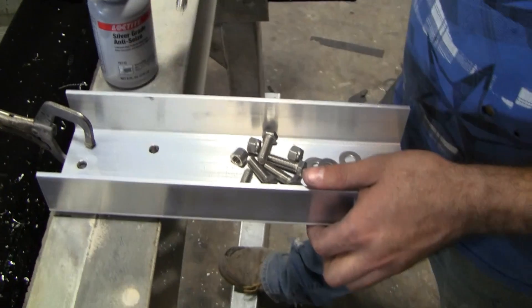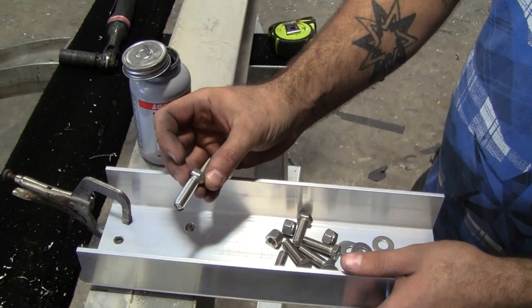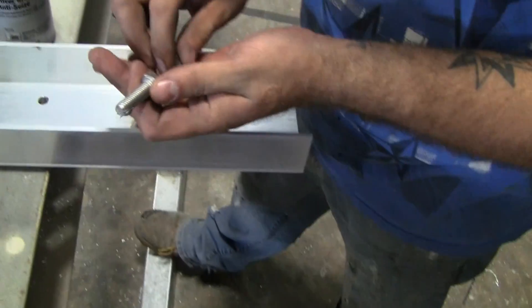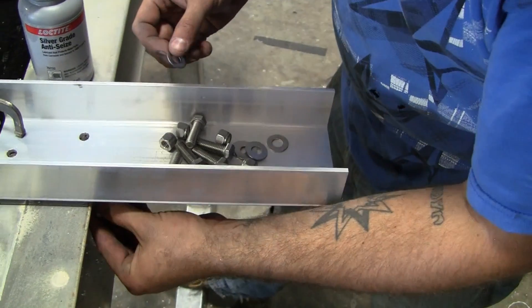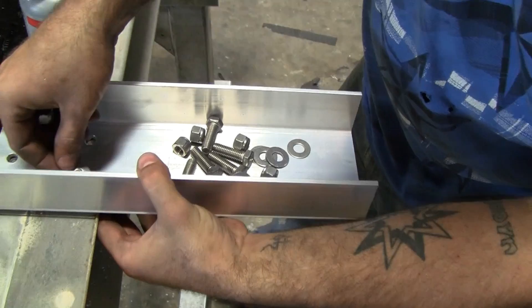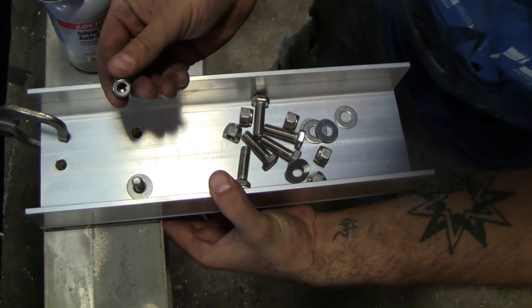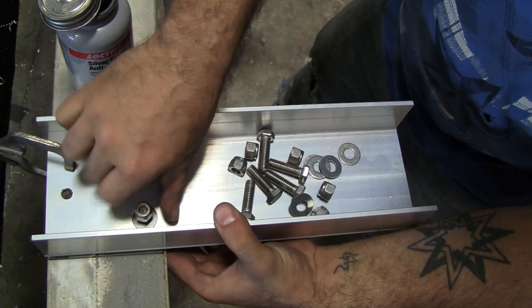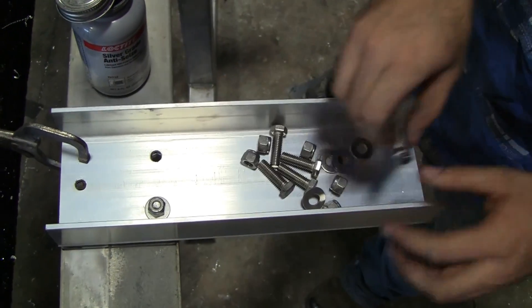For the steps, we used a 3/8 stainless steel bolt by 1 1/4 inch. Make sure to put silver grade anti-seize on it — keeps it from locking up. Put the bolt through the hole, add a flat washer and a stainless steel nylon lock nut. Do this for each mounting hole on each step.